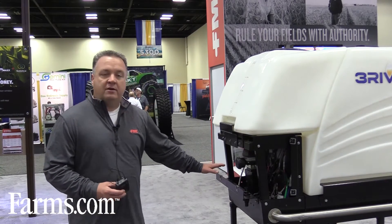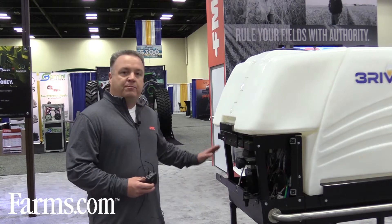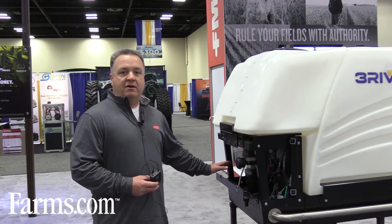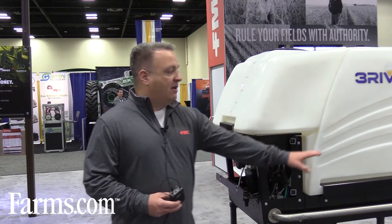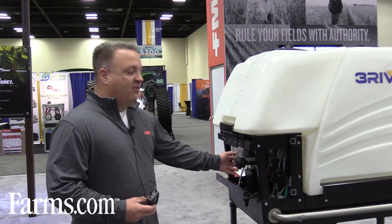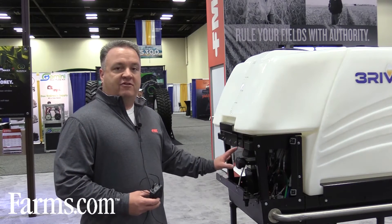Up here at the front we've got some very simple mechanics. Product is metered out of this smaller container, water is pressured up out of the larger container, and this air compressor sends air to the back of the unit. So let's go back there and take a look.